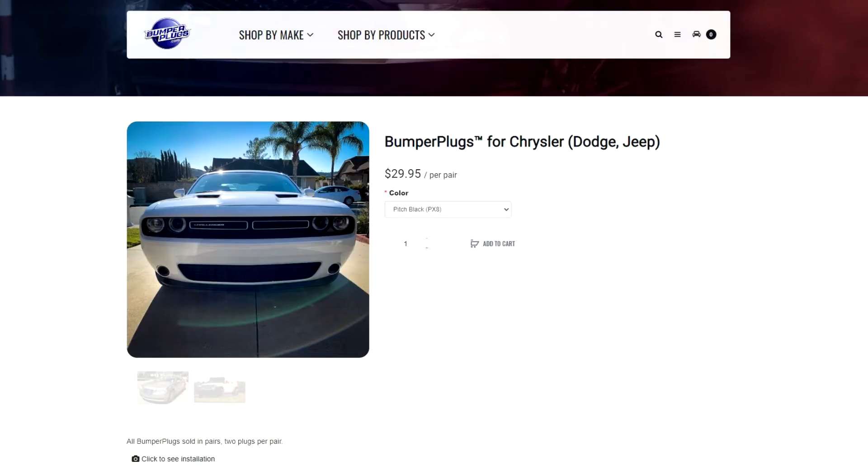And that's going to do it for this video. Thank you very much for watching. Be sure to head over to BumperPlugs.com and get your bumper plugs today and get rid of that front license plate — if you live in Ohio. I'll see you guys next time. And remember: Mopar or no car.